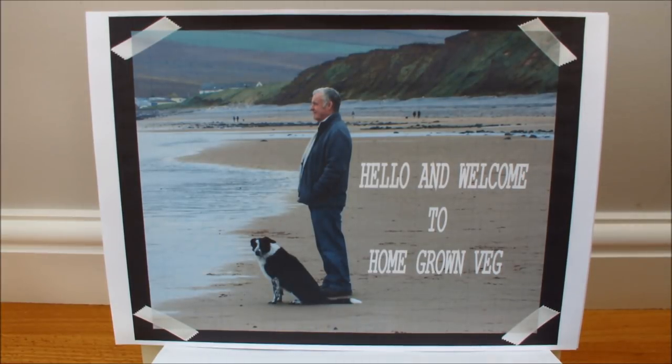Hello and welcome to Homegrown Veg. This is a one-man and his dog gardening channel. We're short on space but we're big on ideas — we grow vegetables in pots, buckets, bags and beds. We like our recycling at Homegrown Veg, and we use whatever nature provides.